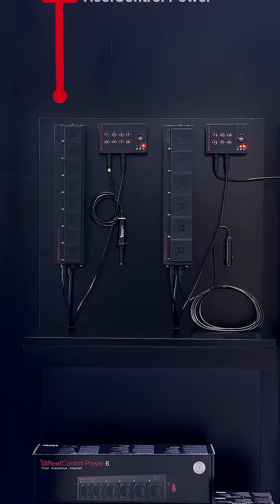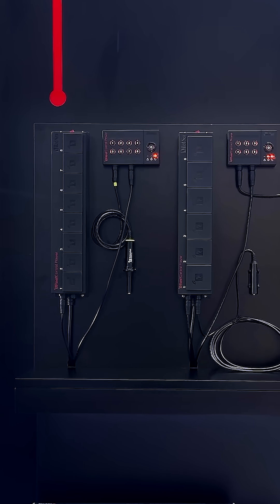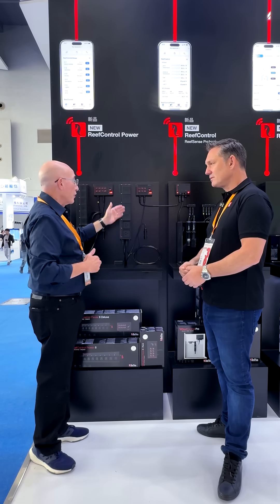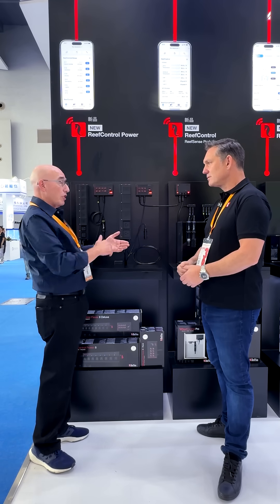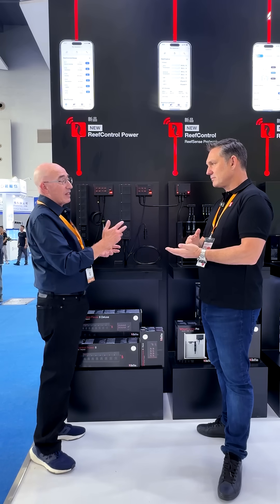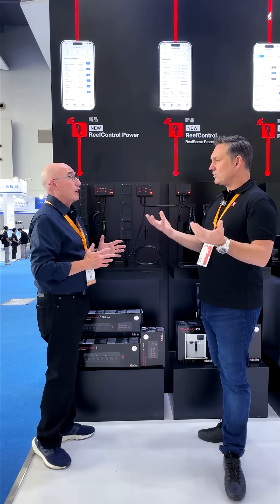This is a completely autonomous unit. It connects up directly to the internet — there's Wi-Fi inside the box. You've got the on-off buttons for each one of the sockets from your phone. We do power monitoring on all of them and you can set a schedule. You can bring any non-Red Sea device into the world of the Reef Beat ecosystem.